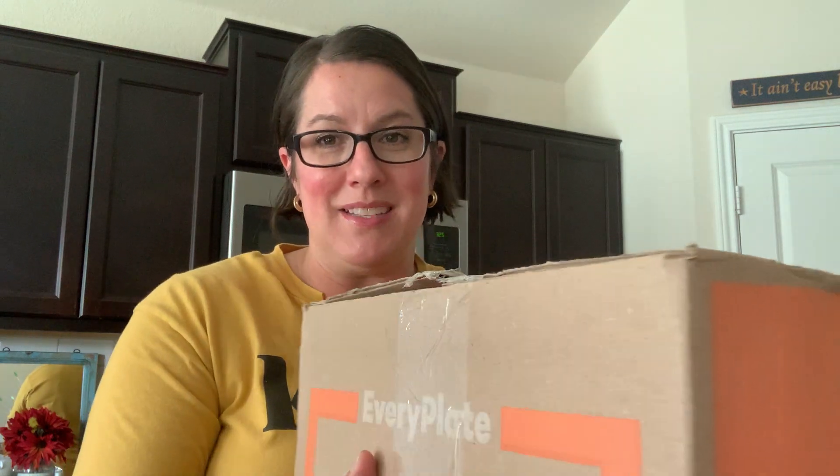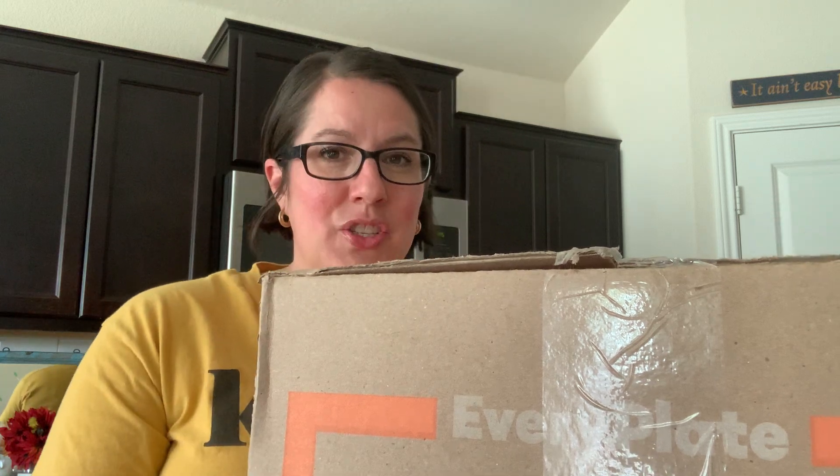So today I have something kind of new for you — a meal kit unboxing. The meal kit I have chosen for my family is called Every Plate. I thought I would open it for you so you can kind of see what it's like, how it's packaged, what comes in the box, and what doesn't.